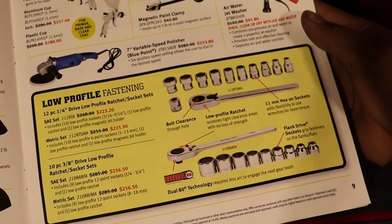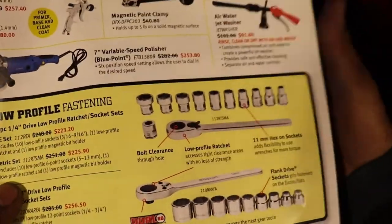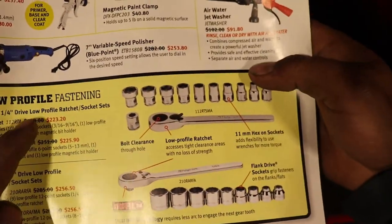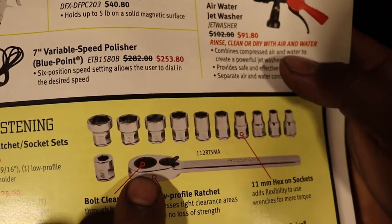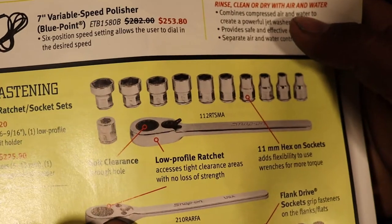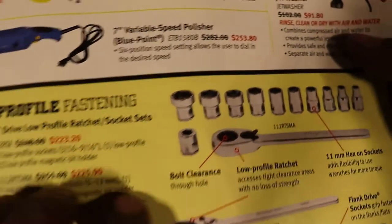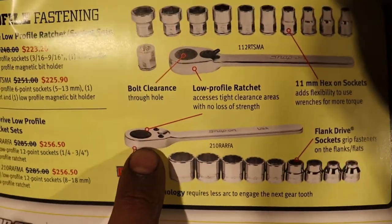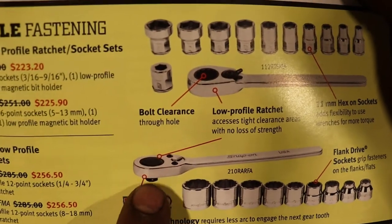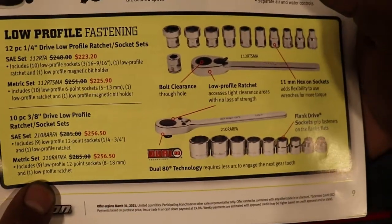Here's an awesome low profile socket set — quarter drive. And I think this is pass-through — yeah, this is pass-through right there. And this one is not pass-through. I don't know if you can see that on camera, but that's pretty cool.